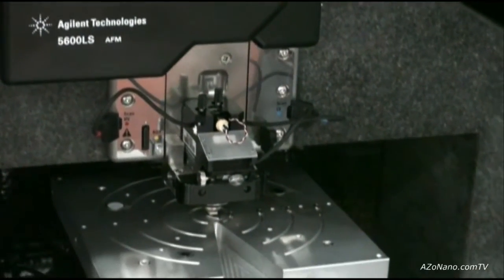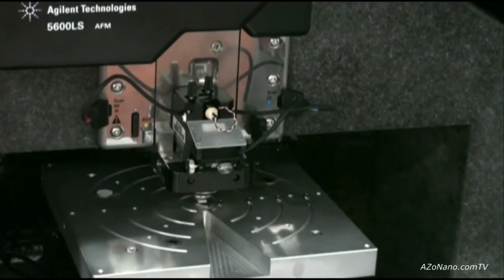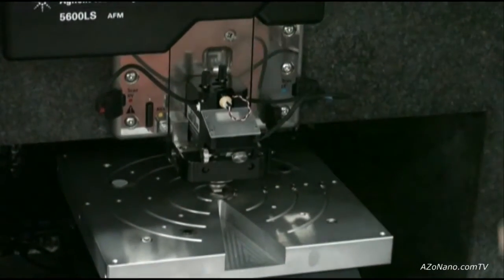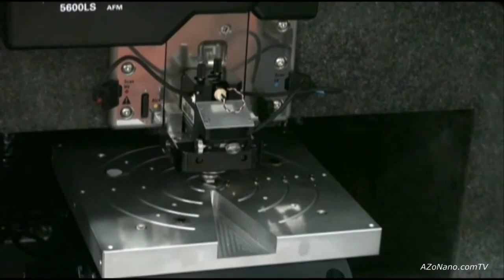The stage is a high-precision stage with about 400 nanometer repeatability and accuracy, optically encoded so we can address a full 200 millimeter sample size. We can address the entire wafer size and with repositioning we can actually address 300 millimeter wafers as well.